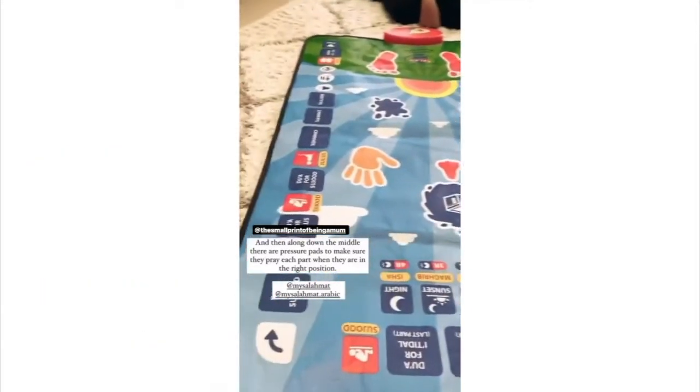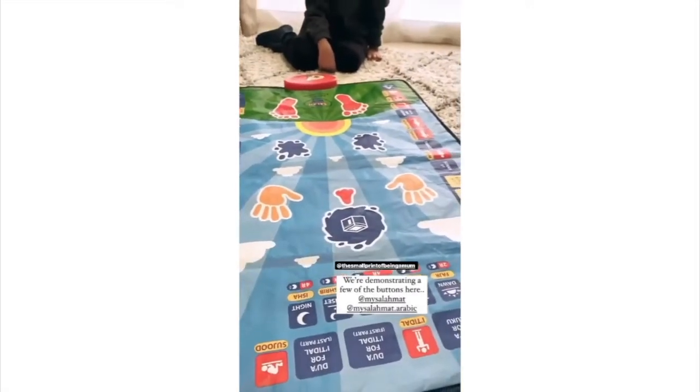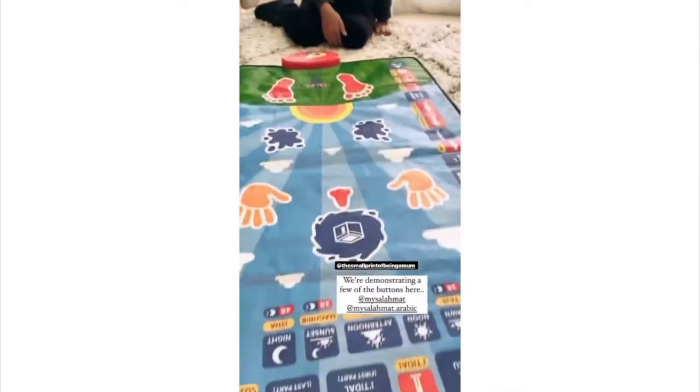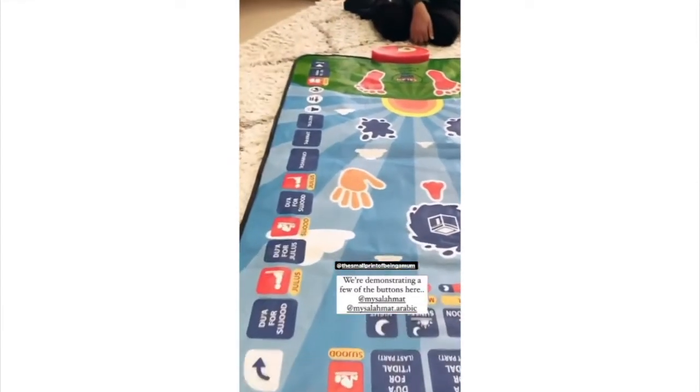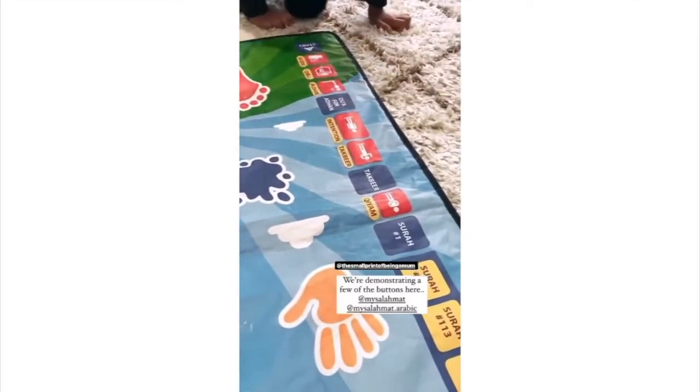What we'll do is demonstrate some of the buttons first before I show you what it's like when they pray. So Yusuf, can you switch it on for me? Let's pick a button that he can press — Yusuf, can you press the takbir?